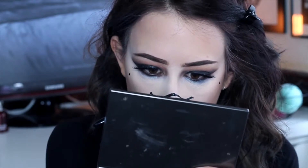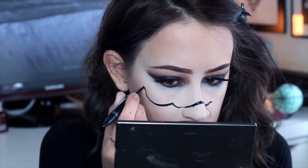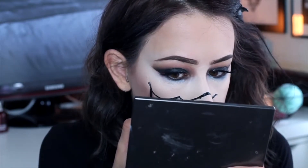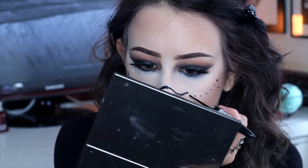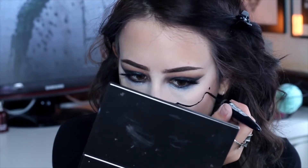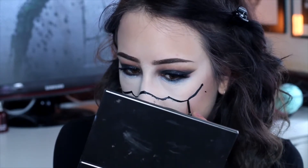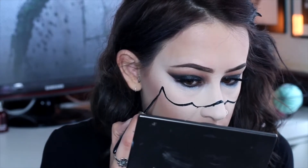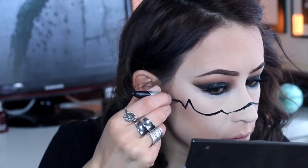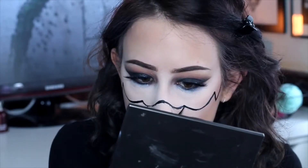I wouldn't worry so much about it being too neat on the bottom of the line because we're going to use shadow to blend that all out. But you want to make sure that you do have good line work from each point to the other — just concentrate really well. This is actually an old eyeliner I'm using because I don't want to ruin any of my other eyeliners. Just go through systematically, connecting all the dots up and then making that line a bit neater. The great thing at this point is that if you do mess up, it's not the end of the world because it's a clown face — as long as you've got a good shape on it, it's not a problem.